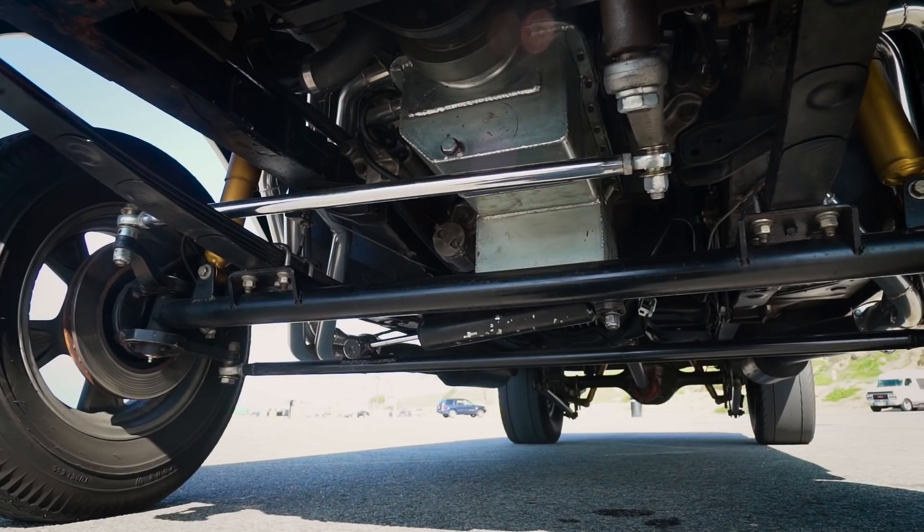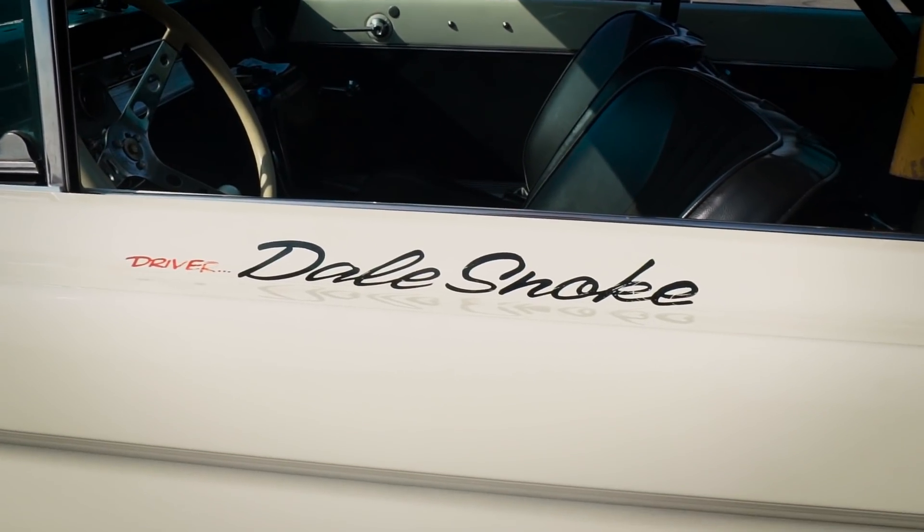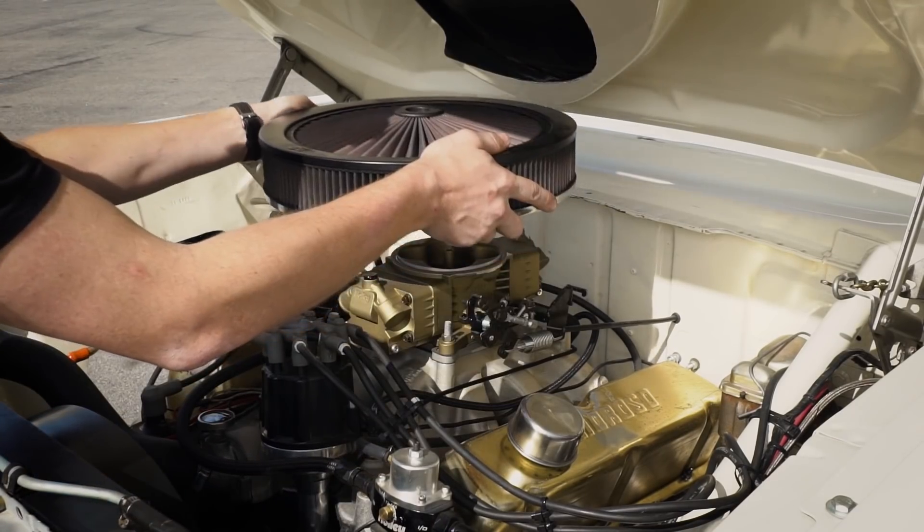I'm Tulip Thomas of Hot Rod Magazine and we're here with buddy Dale Snoke and his car to talk a little bit about the EFI system we built on it with Holley.